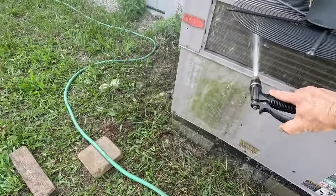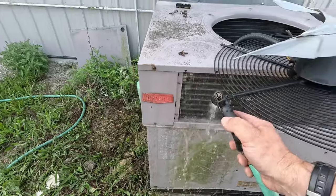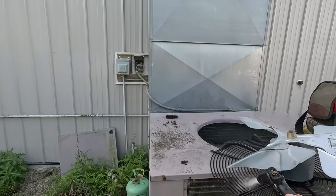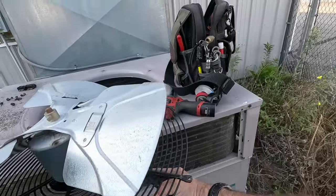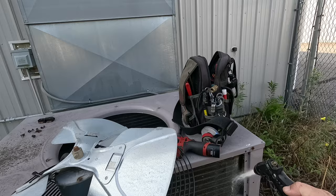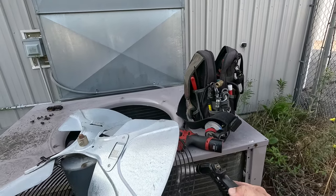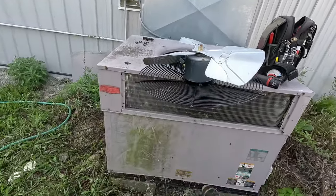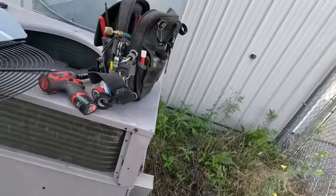This mainly comes down to basic maintenance as usual. I think it's going to be an airflow issue. The return air is on one side of the building and the thermostat is on the other side. On the side with most of the supply registers, there's no return air — so it's not the greatest design. The thermostat can get turned down pretty low at night and cause it to freeze up. It's kind of a bit of a mess the way it is.